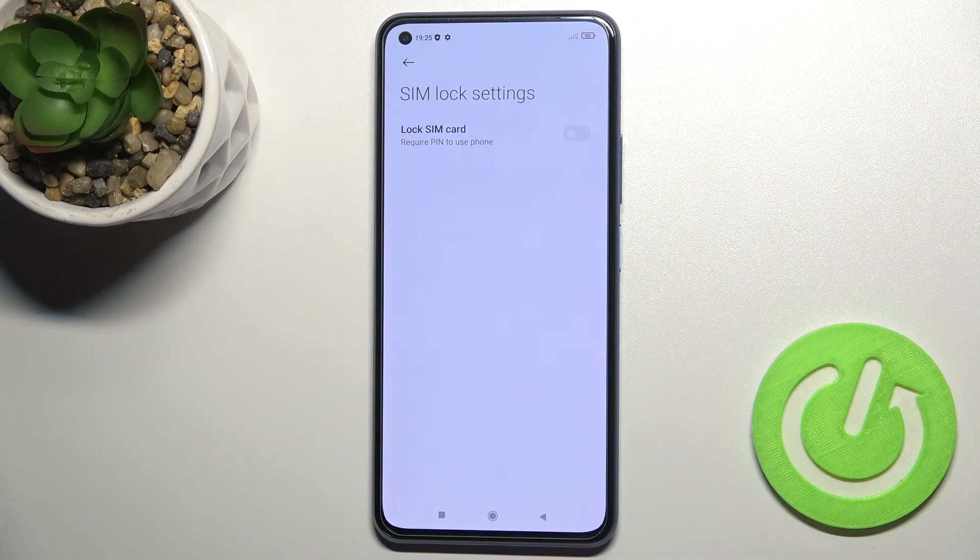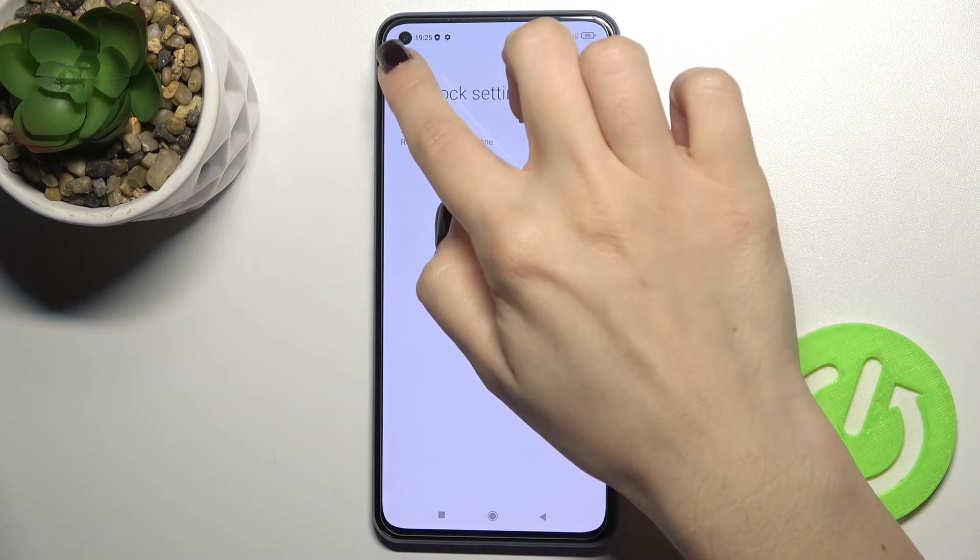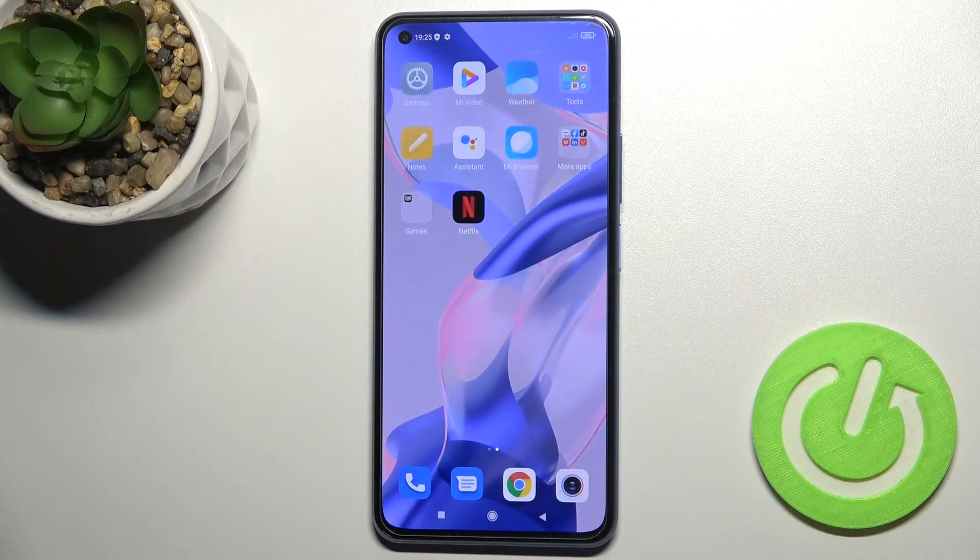As you can see, your SIM card lock is turned off now. That's it. If you found this video helpful, leave a like, comment, and subscribe to our channel.